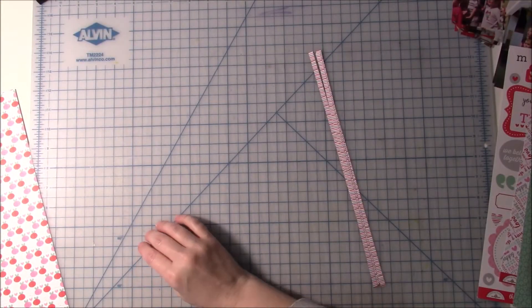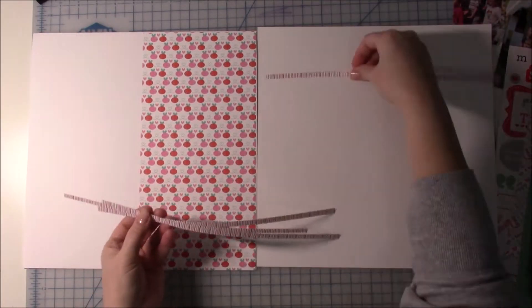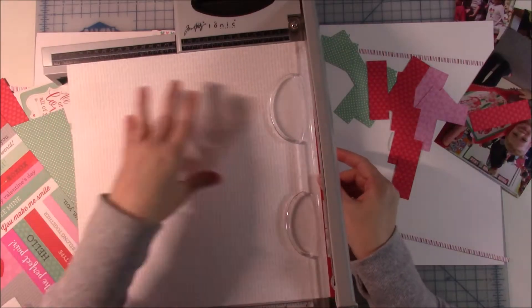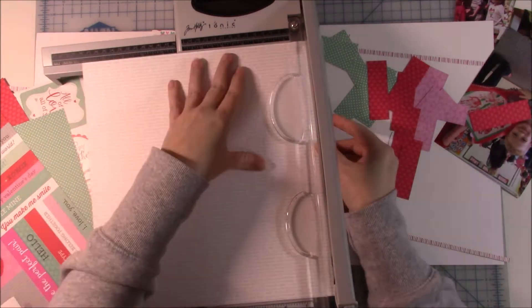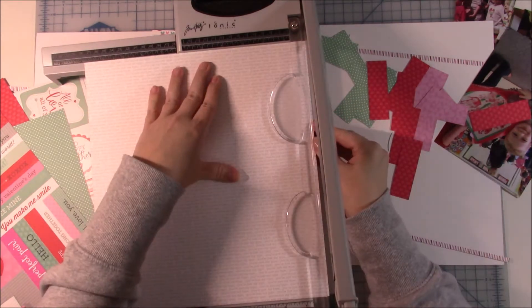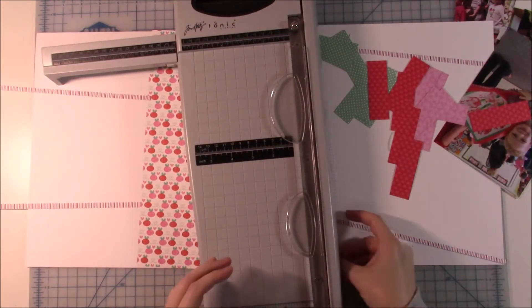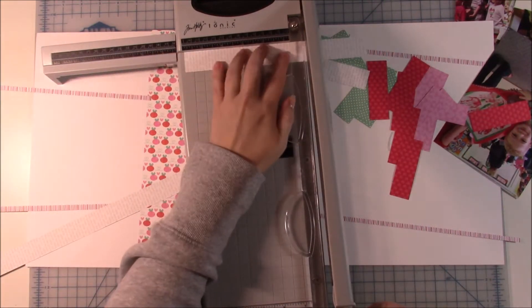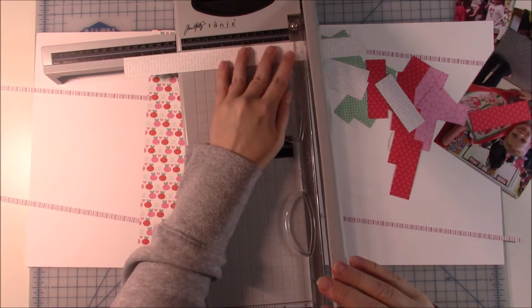For those of you who have the class, I am following emotion sketch number one. I haven't been through all the class content, but there was a size difference in the photos from what the sketch calls for — from what I believe you are supposed to cut your photos to — but I will talk about that when that comes.